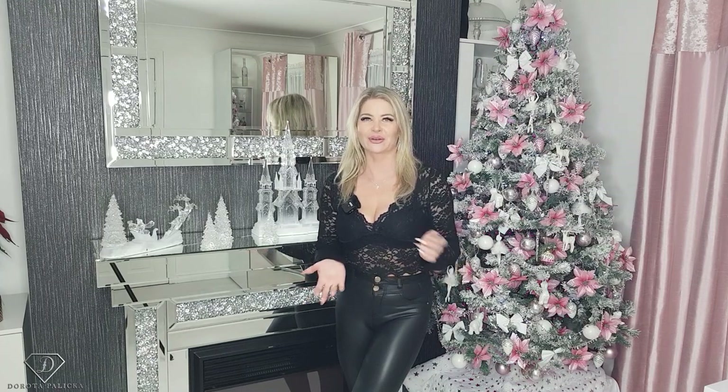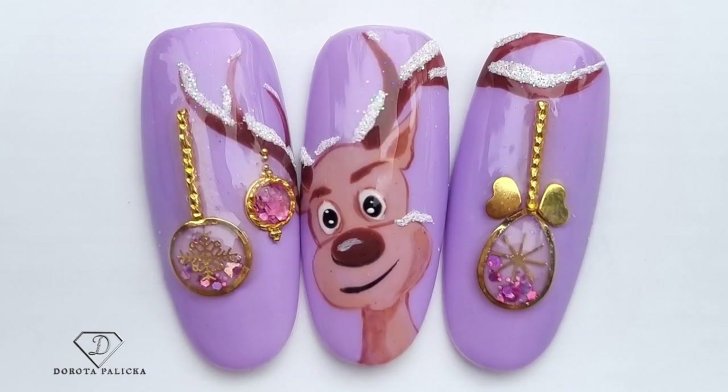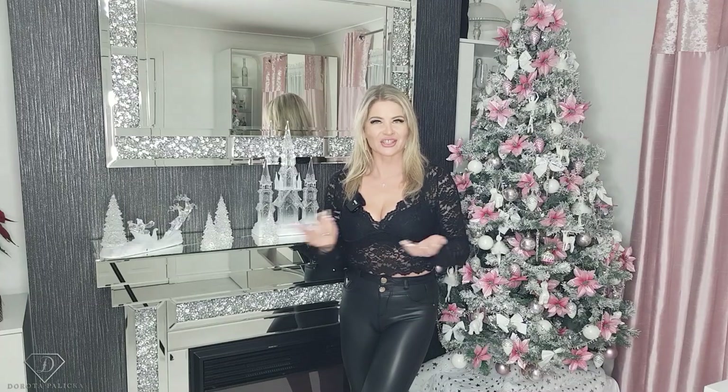Hi guys, welcome back on my channel. Dorota Palicka International, nail artist and educator here, and today we are going to paint a cute Rudolph. I actually love this connection and those cute bubbles. I hope you really enjoy watching this tutorial with me, and if you do, let me know in the comments below as I'm looking forward to reading them all. Let's start!